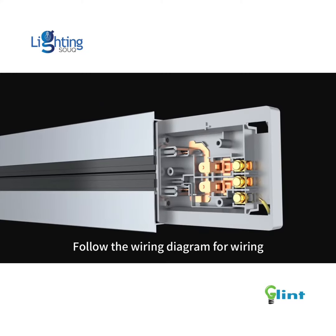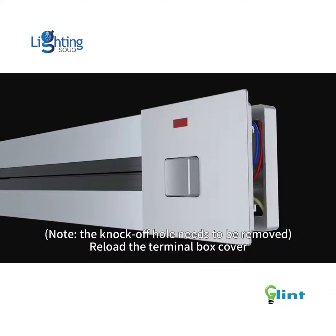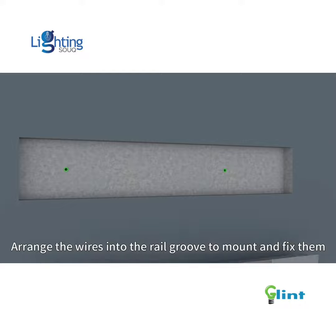Follow the wiring diagram for wiring, then reload the terminal box cover. Arrange the wires into the rail groove to mount and fix them.